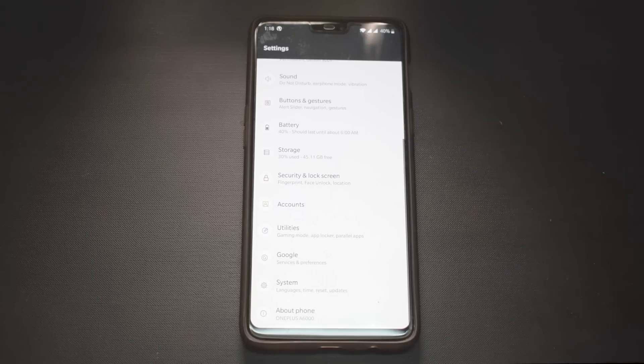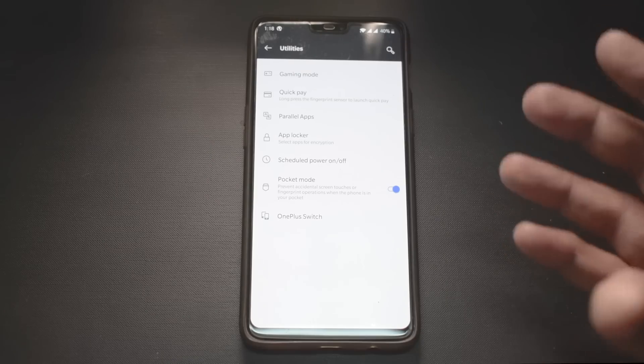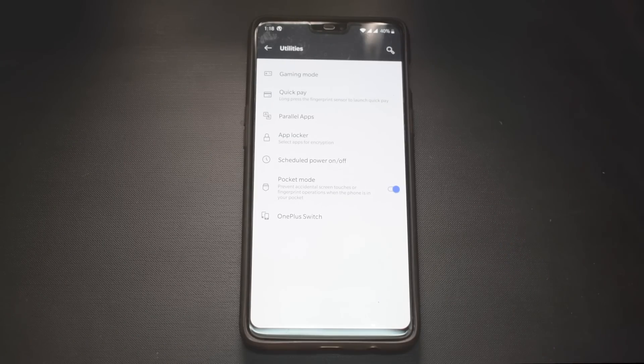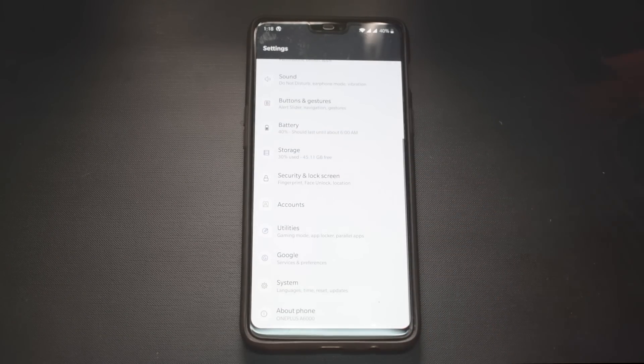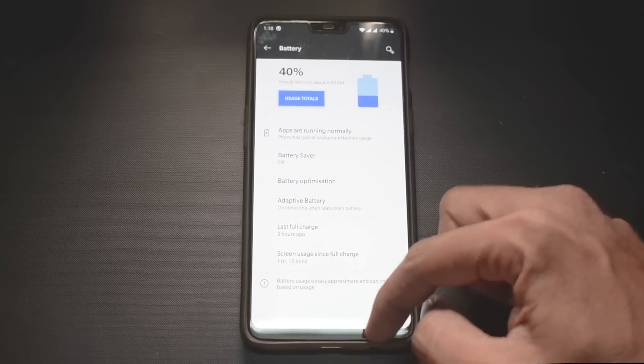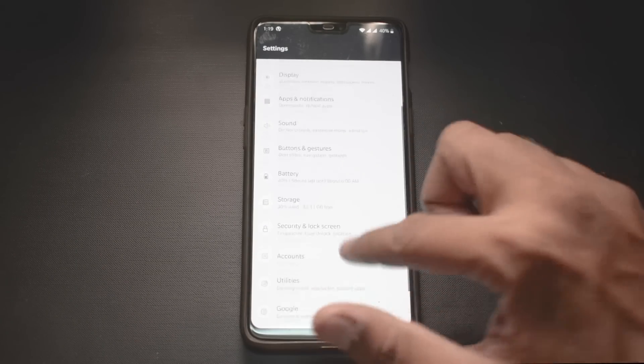In Settings, you have colorful icons and something called Utilities, which has all the OnePlus goodies like Gaming Mode, Quick Pay, and Parallel Apps. Everything related to OnePlus, including OnePlus Switch, is there. AI Battery and AI Brightness are also here, and I've noticed on the Zenfone Pro M1 as well that AI Battery and AI Brightness work in a much different way.